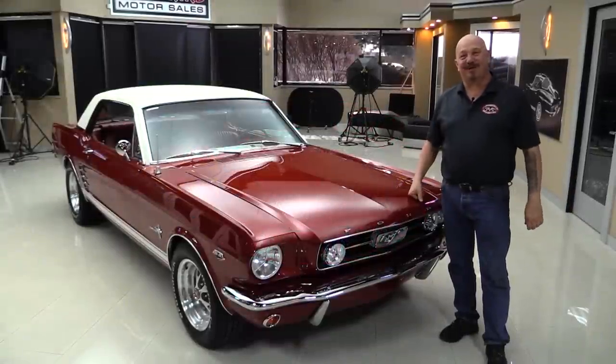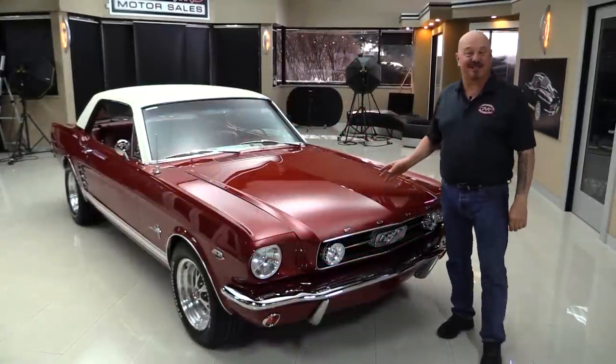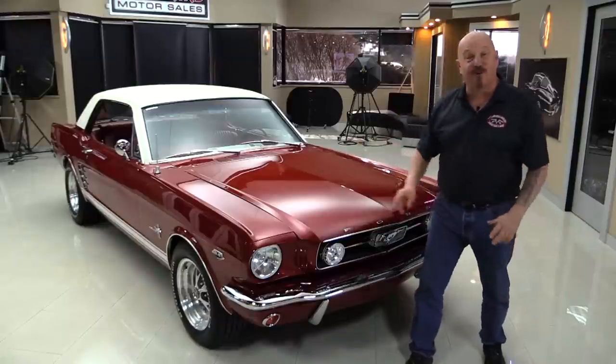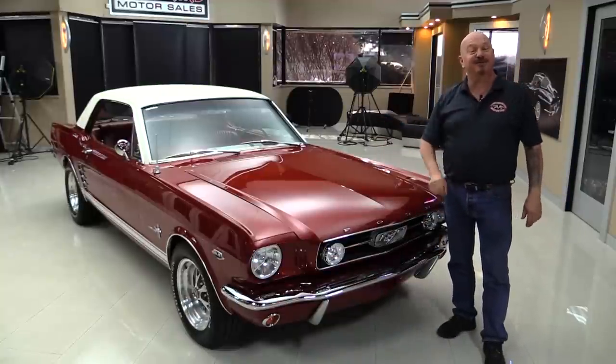Hey guys, welcome back to Vanguard Motor Sales. I'm Greg and I am standing in front of one sweet little 66 Mustang. This baby's been resto-modded out. It's got a 5 liter under the hood that's been converted over to carburetor, some beautiful wheels, beautiful paint job, beautiful interior. You're going to love checking it out.